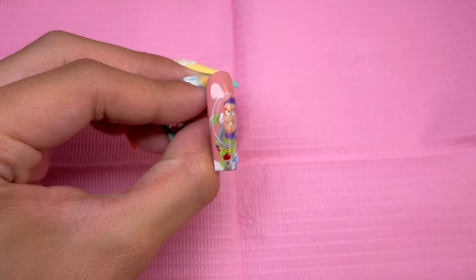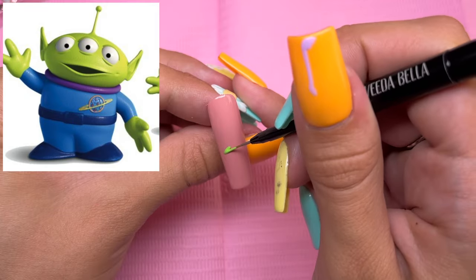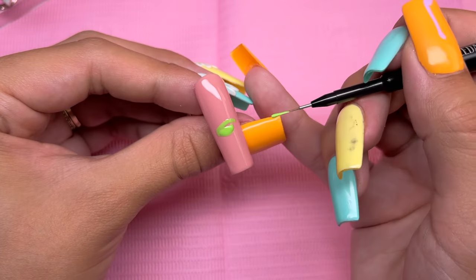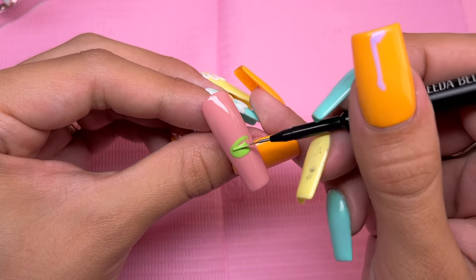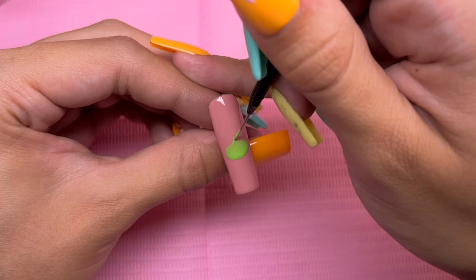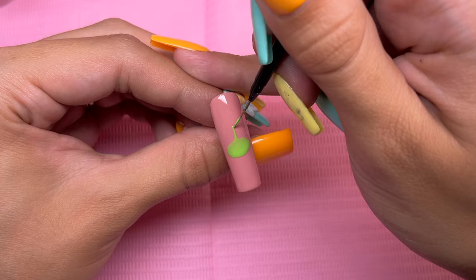Let's go ahead and move on to the ring fingernail. For the ring fingernail, I am doing the little alien. This was the second easiest nail design I'm doing for this hand of press-ons. There is a little bit of detail, but it's pretty simple and easy compared to Buzz and Woody. I am just starting out with the alien's head, which is an oval laying horizontal. After I have the oval, I drag up a little line in the center of his head for the antenna, then do a little dot at the top.